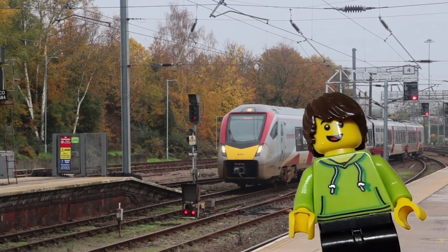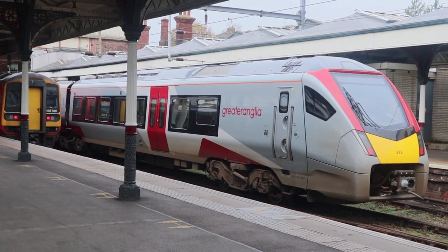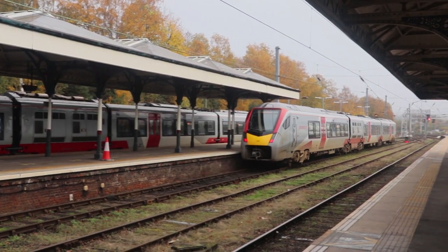Hello everyone, it's Larry. For a long time I wanted to make a LEGO version of the Greater Anglia Class 755 trains. They were introduced in 2019 and run here in East Anglia, and in my opinion they are amazing and look spectacular. So over the course of a year I gave it a go.